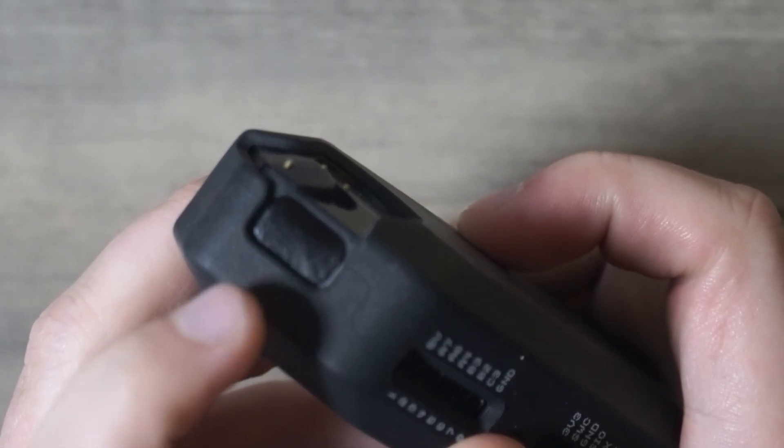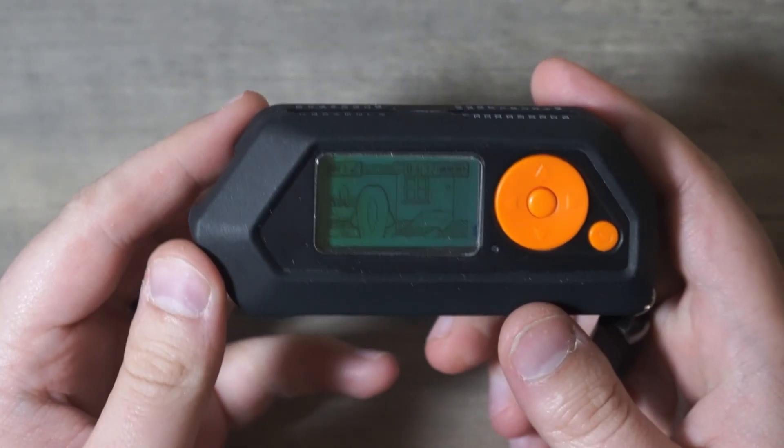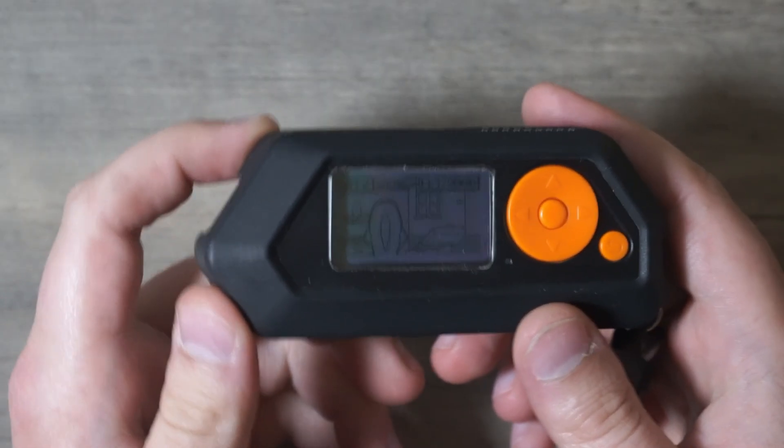That little black rectangle on top of your Flipper — that's your transmitter, and when you load it up with the right signal, well, it's remote control mayhem.